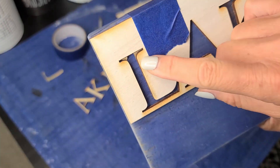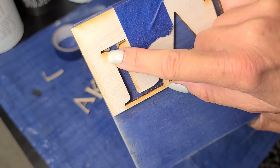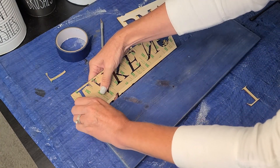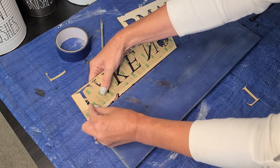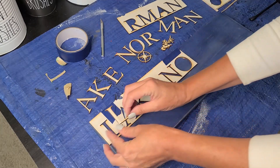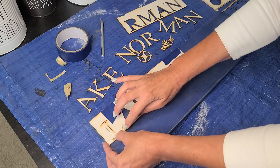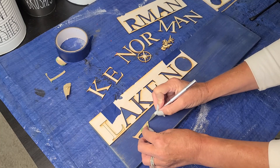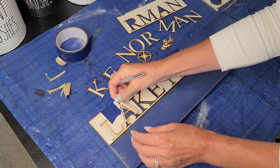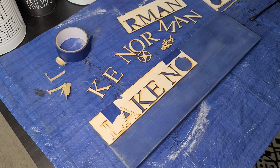Let me show you something — you can see in here there's the tape backing of the 3M tape showing through. I need to get that removed. Sometimes the backing doesn't always come off with your letter, so you want to make sure you don't have any of that happening. So now that that is clear, I'm just going to put this L right in there and push it down onto the sign. Now I'll remove the backing off of the next letter, pop it in there, and stick it on my sign. So I'm just going to do that for all of my letters.